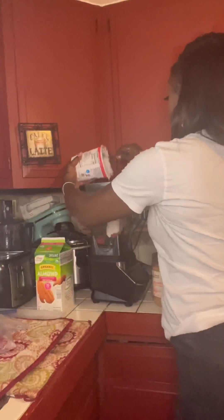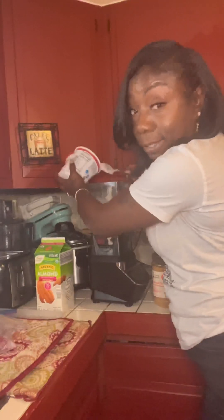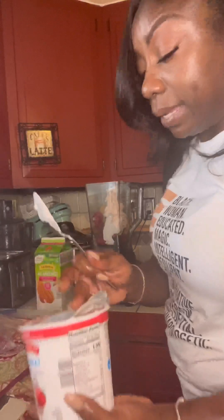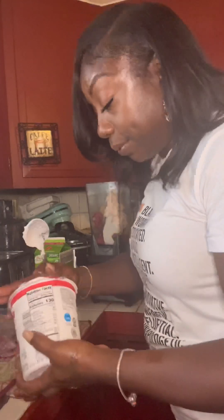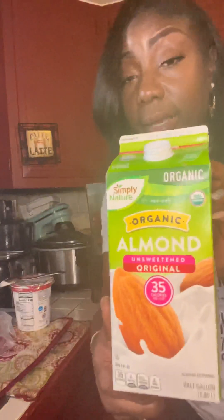I've got some strawberry yogurt. I don't ever really measure any of the ingredients when it comes to making smoothies — I just kind of eyeball my way through it. Now some organic almond milk.